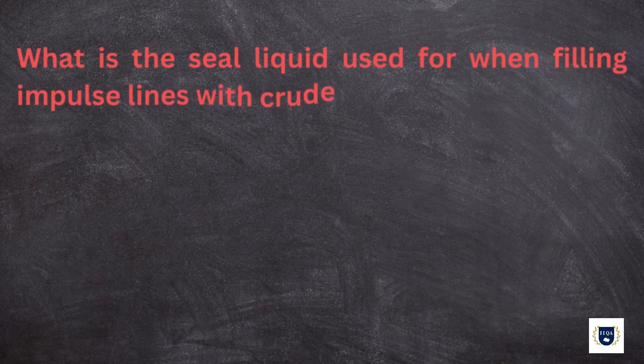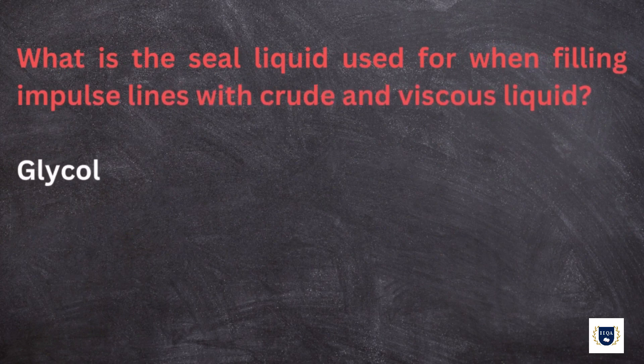What is the seal liquid used for when filling impulse lines with crude and viscous liquid? Glycol.